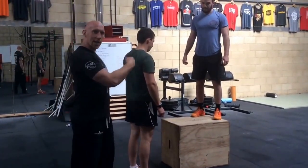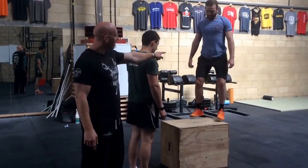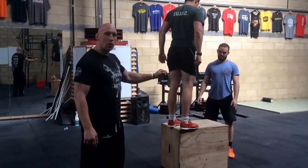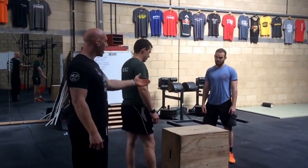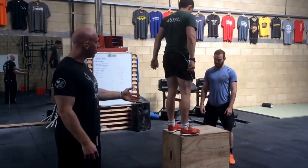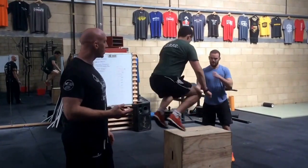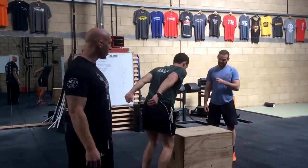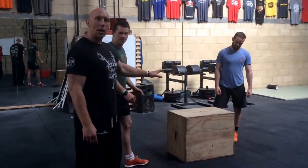If you want to alternate, this athlete cannot start their jump or leave the floor until the first athlete is on the floor — not at full extension on the box, but full extension off the box. You can alternate or one person may just continue on with multiple reps. Share the work however you want.